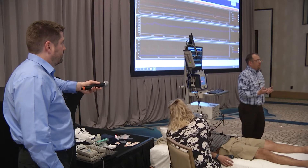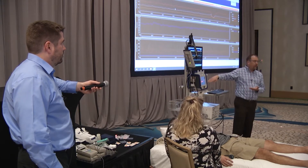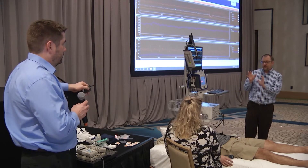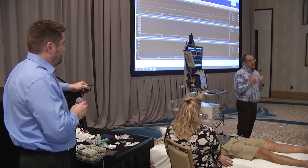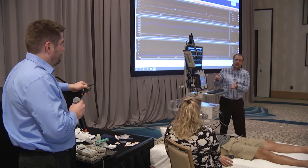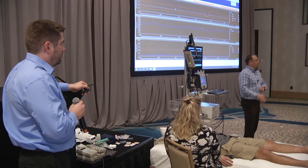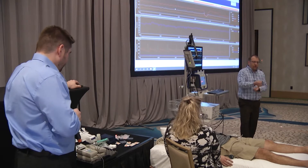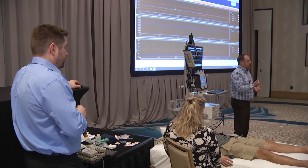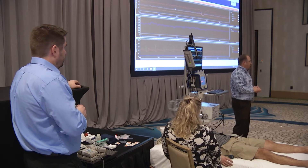Two technicians are extremely important for the head-up tilt. One person has the clipboard, recording manual blood pressures and comparing them to device readings while also noting heart rate and symptoms. The other technician takes blood pressures and watches the patient for skin color changes or visual cues of a blood pressure drop. That second technician also writes down values, controls the foot pedal or remote to tilt the table, and manages data collection — it can get hectic, especially when you're seeing a large blood pressure drop in orthostatic hypotension patients.